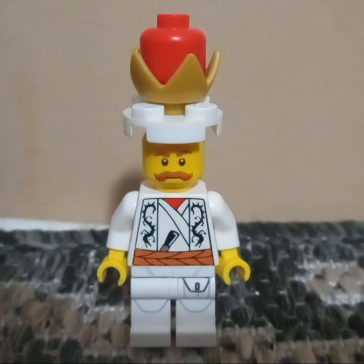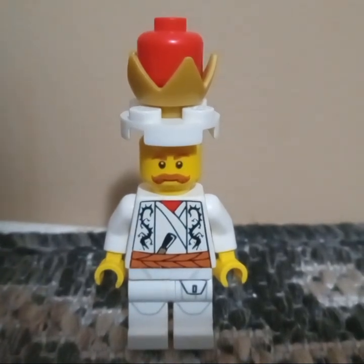So, without further ado, let's get on with what makes up this minifigure.